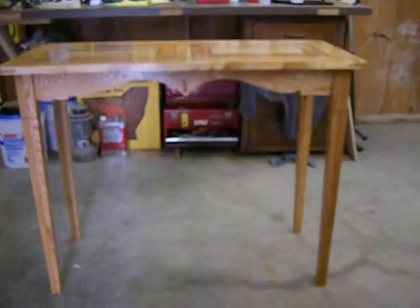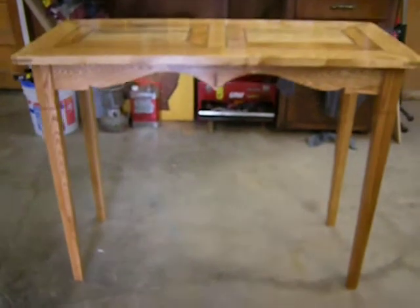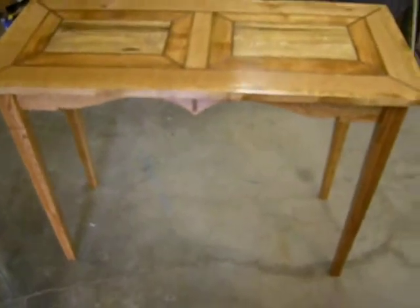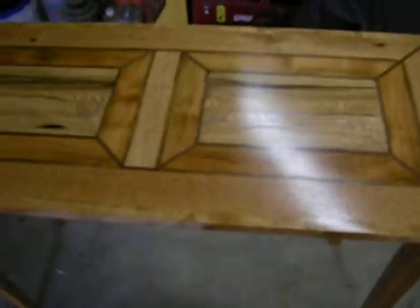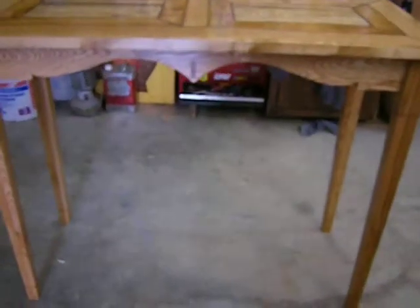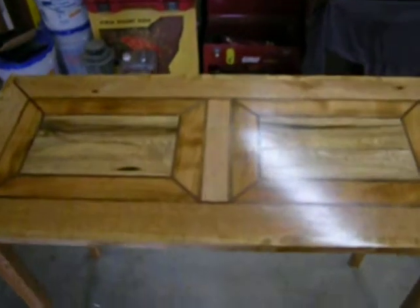If you look at the table, probably 80% of it is made out of recycled wood. We finished it with Minwax golden oak — two coats of stain — and we put about four coats of tung oil and then four coats of paste wax. We used no urethane, no shellac, no varnish, no lacquer, anything like that. We are very proud of this table and we hope you all enjoyed this video.